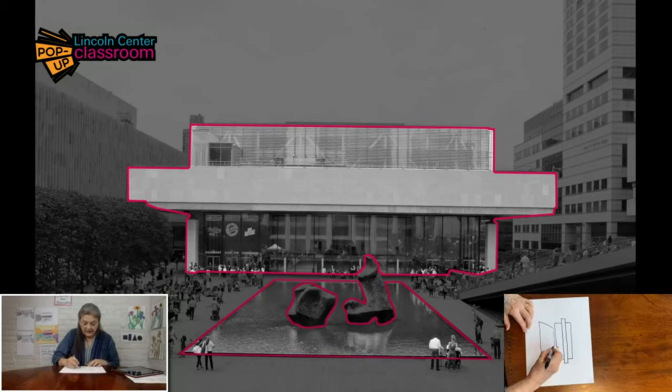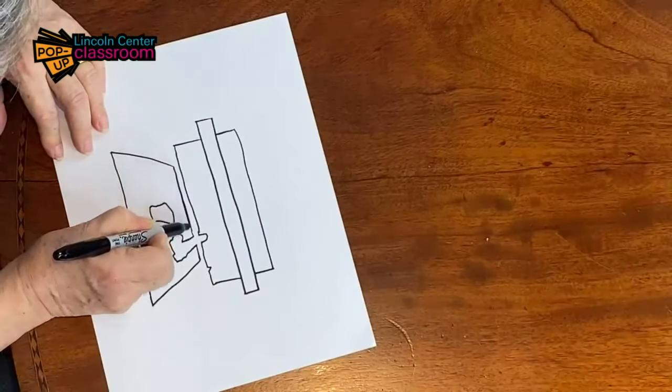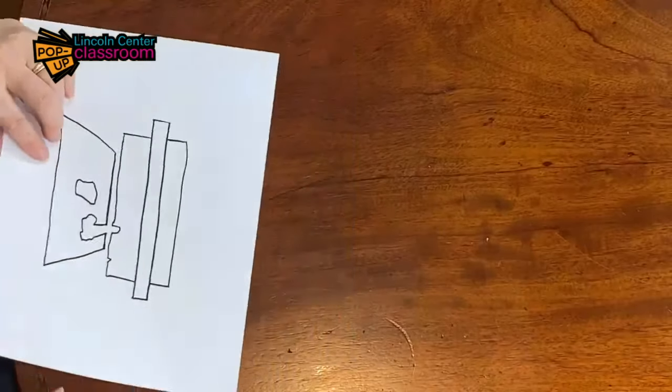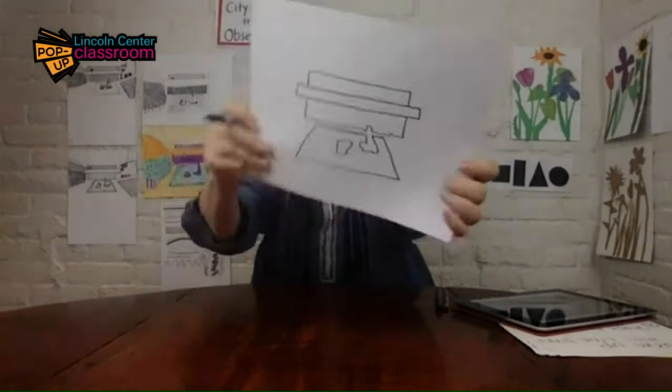And I'm going to even start to draw the sculpture because that is in this particular slide. I love this sculpture and I've visited it many, many times. Every time I look at it, it strikes me differently. And it's striking me differently right now, looking at it with all of you. How are you doing so far? So this is what I've got — I'll hold it up for you.